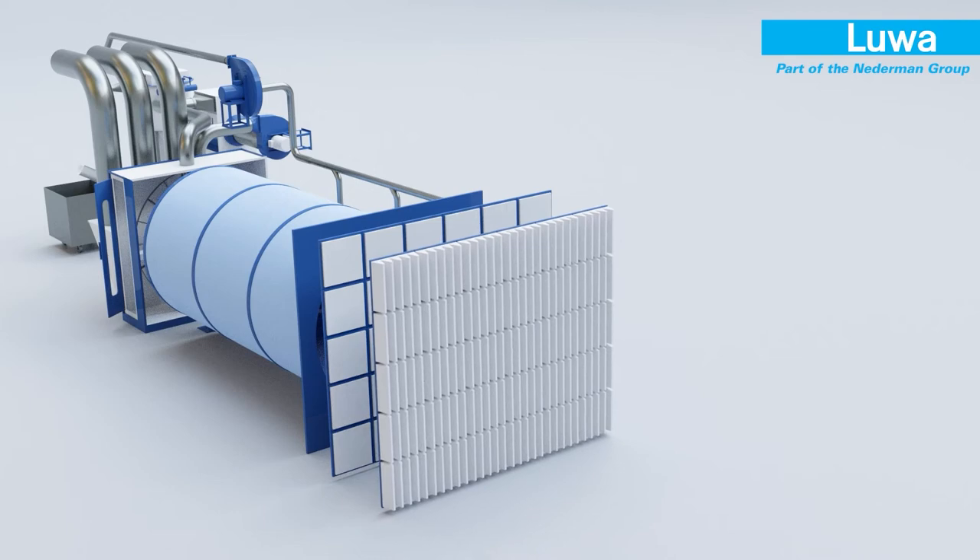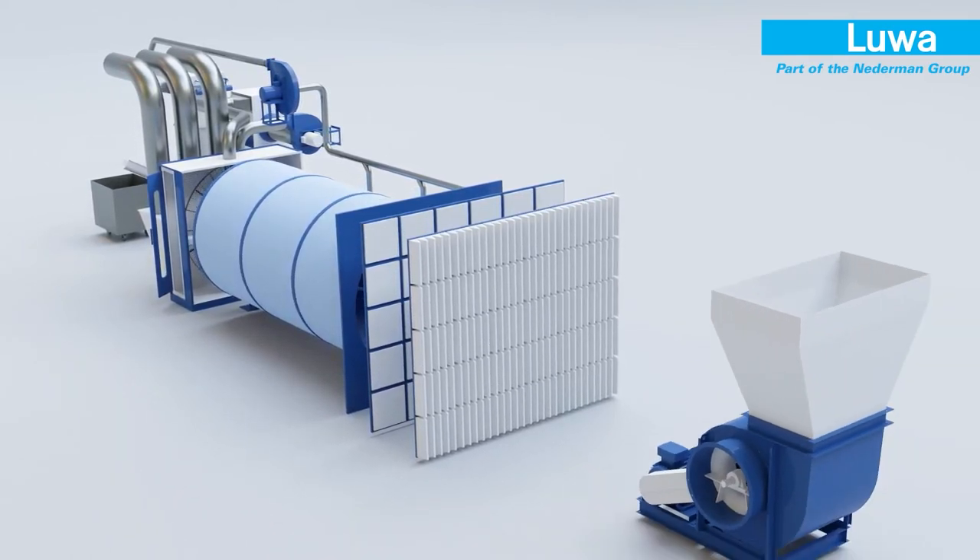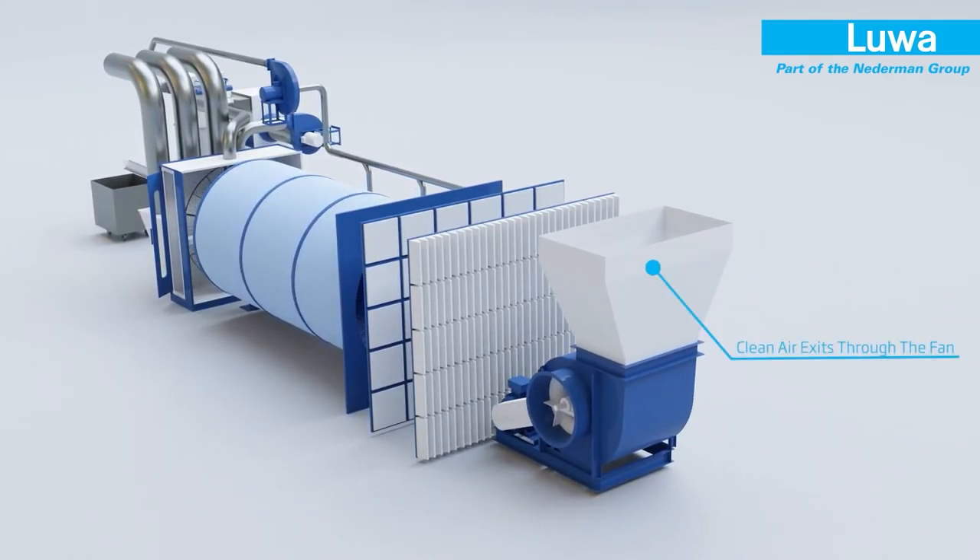The main airflow is now clean enough to be conveyed to the air conditioning system or to the atmosphere, based on the system requirement, by the main centrifugal fan.